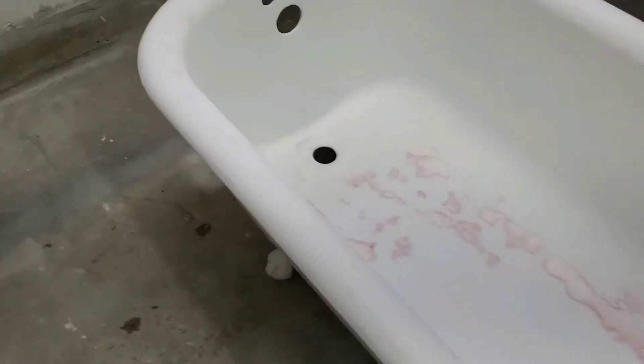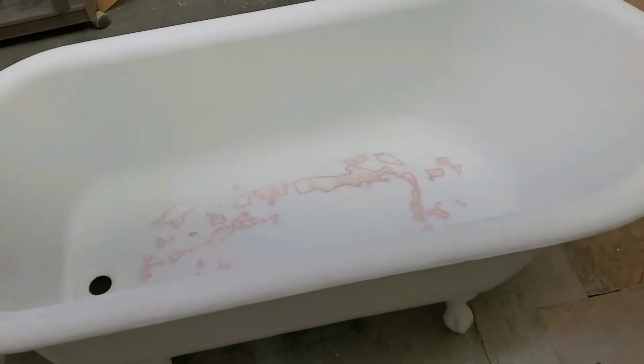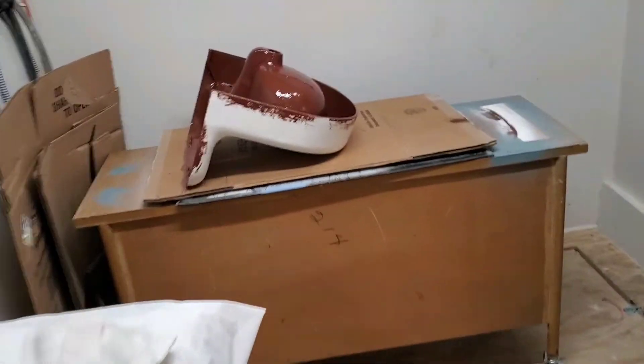I'm gonna apply rust inhibitor in there to stop it. This tub here is gonna be custom color on the outside with white on the inside. Okay, we got the rust inhibitor.